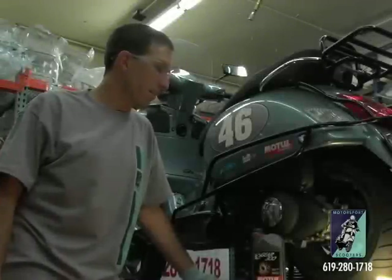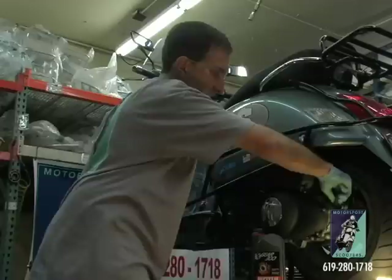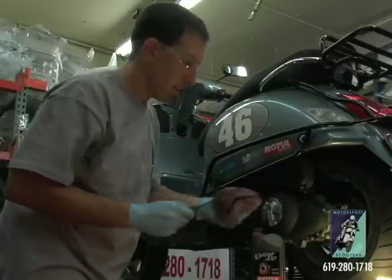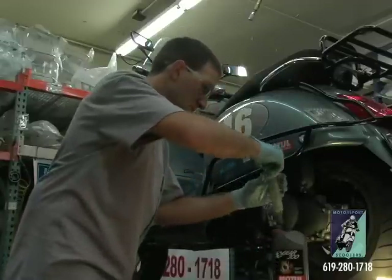Fill the gearbox oil on the back left-hand side of the motor. There's your oil dipstick for the final drive gearbox. Go ahead and unthread it and remove it. I'm going to go ahead and use the syringe and put 150cc's of oil in there.